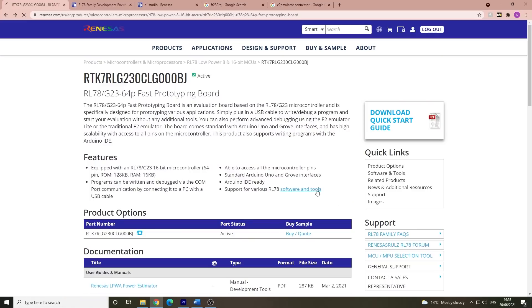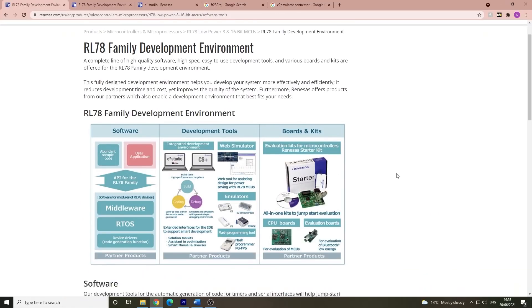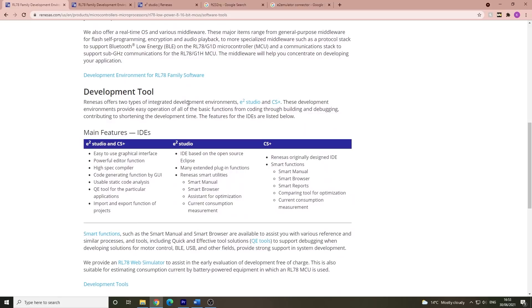To get started, simply connect your target board to the PC with a USB cable, and you can use tools such as e² Studio that can be downloaded directly from Renesas's website. Another tool that can be useful is called Smart Configurator, and it's a plugin for e² Studio which can help with things like setting up the pins, importing middleware, as well as generating driver code.